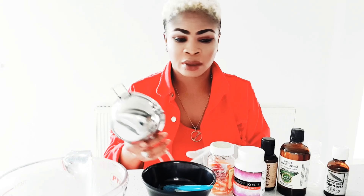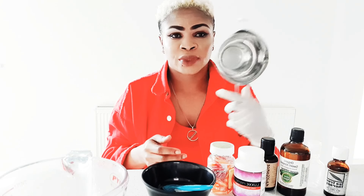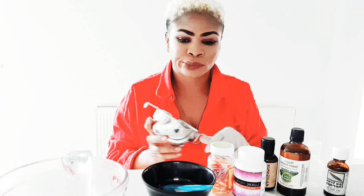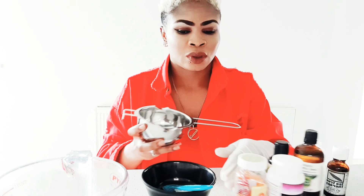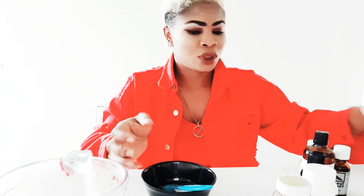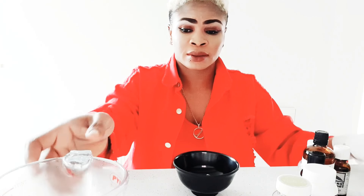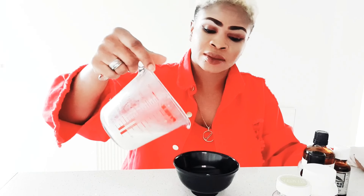This is my empty double mixer, or double boiler. Now I'm going to melt the powder with the rice water.